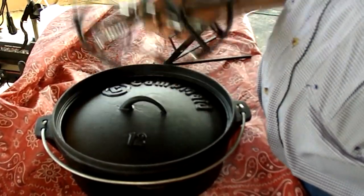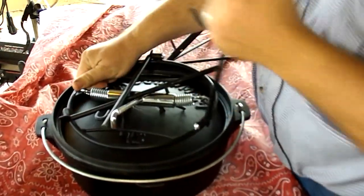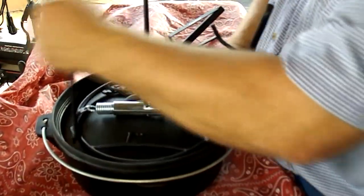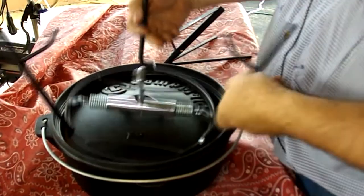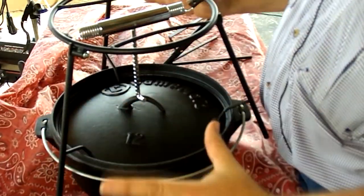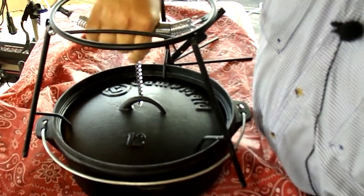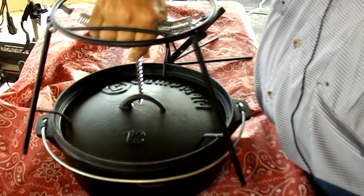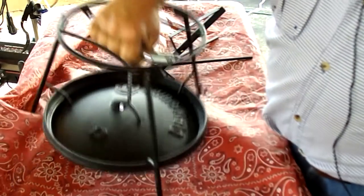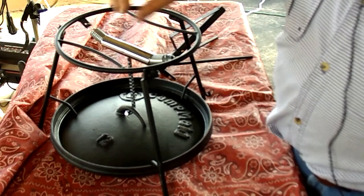My in-laws gave me this for Christmas and it's just a pretty handy deal. When you unfold it — and of course it's made to fit inside of a 12-inch oven — there we go, that's it. As a lid lifter you adjust these legs; it'll go from 16-inch down to an 8-inch. Put it on, push it down and hook the hand, and when you pick it up you can pick up your lid.